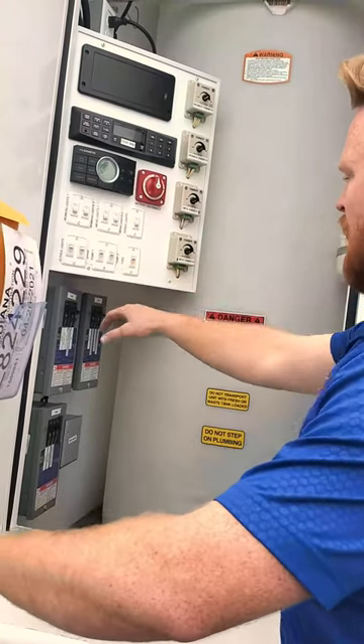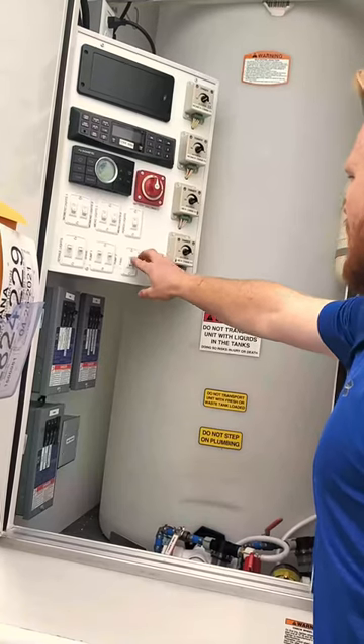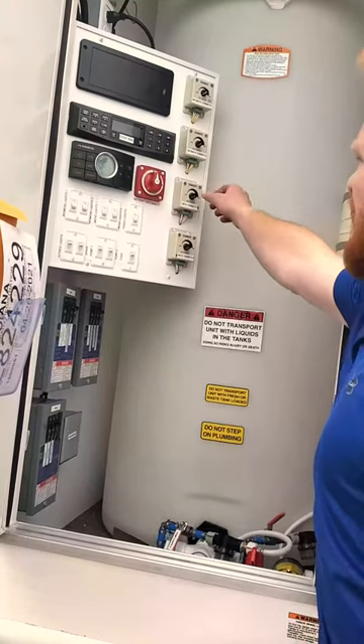Pump one and pump two are for your water pumps down below — we'll show you those later. And then your fans, you can turn those on. These are pretty nice; we can dim the lights and switch them to however you want.